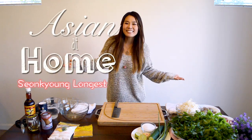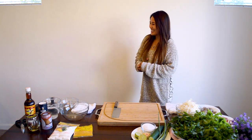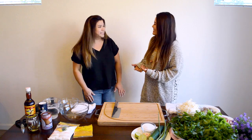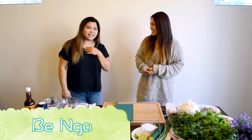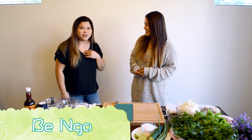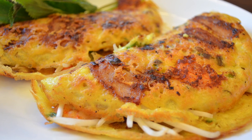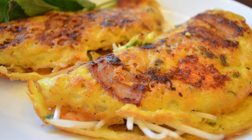Hey guys, I'm Sungyeong's guest. Welcome to Asian at Home, and today is a very special episode because I have a very special guest. Hi, introduce yourself. My name is Bi and I'm Vietnamese, and today I'm going to show Sun how to bake one of the very popular banh, which is banh xeo, also known as the Vietnamese crispy crepe.